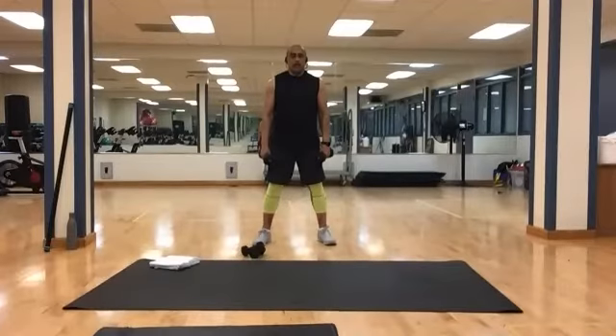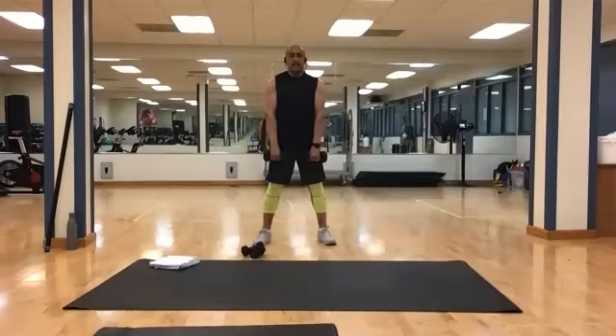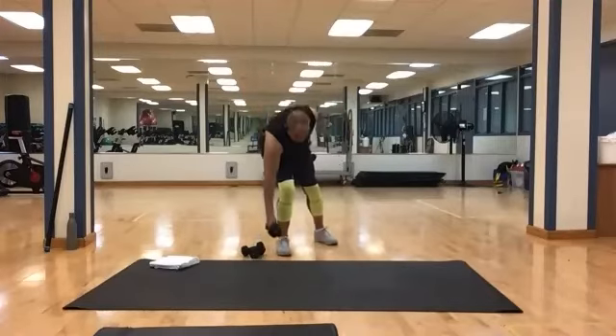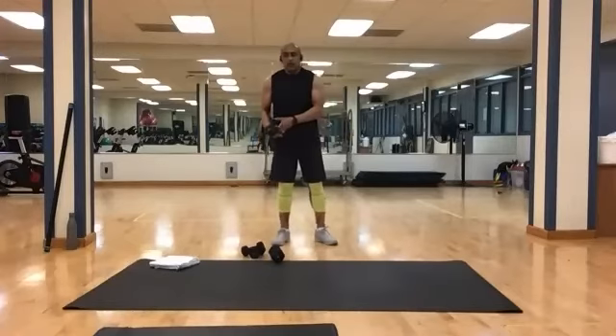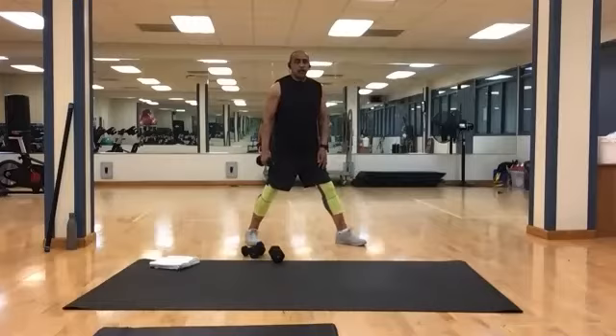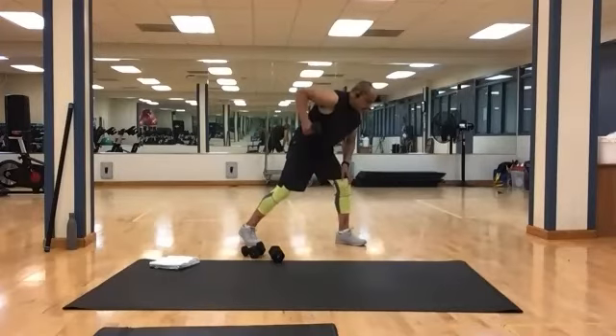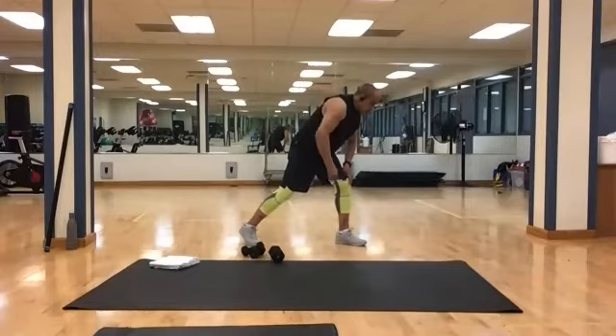We're going to stick with the rows while we have both weights, then go back to singles. Reset — still 10. Bring it up: 1, 2, 3, 4, 5, 6, 7, 8, 9, and 10. Put one down. We're going to lunge again to the side — go back to your single rows. Bring it down, still 10. And 1, 2, 3, 4, 5, 6, 7, 8, 9, and 10.